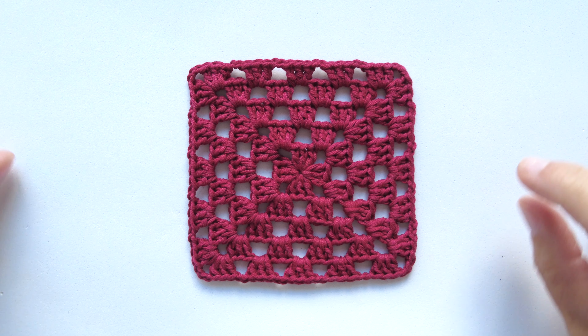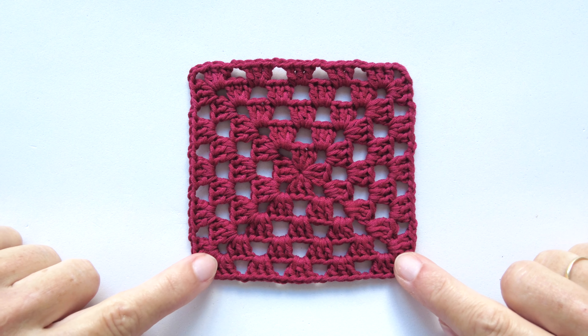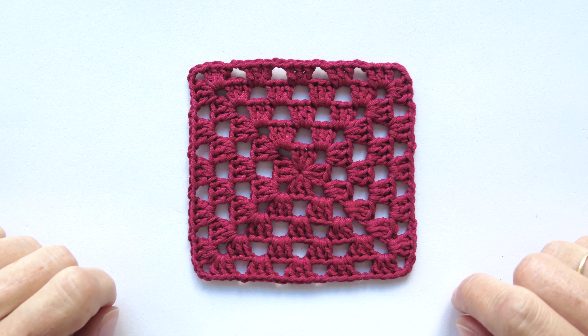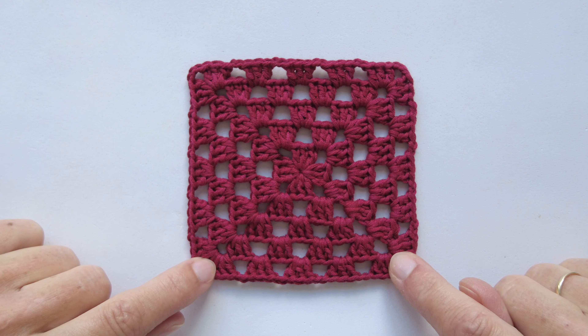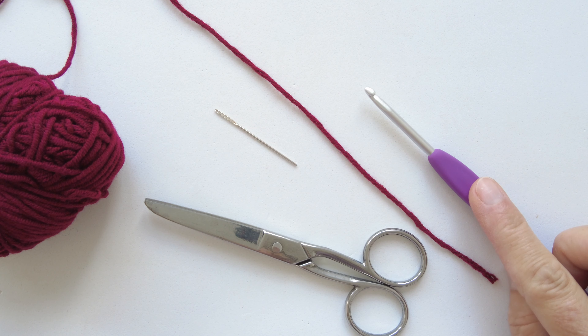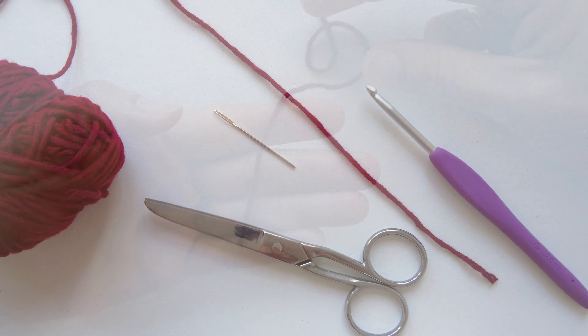Hello everyone, it is Anna and Uska here, welcome to Gantillo Crochet. Today we are making this traditional classic basic granny square in one color. We will need some yarn, the appropriate crochet hook, a tapestry needle, and a pair of scissors.